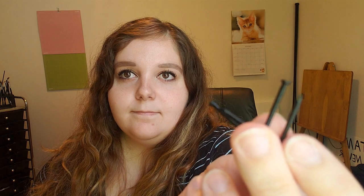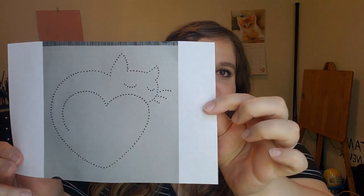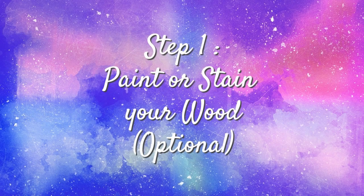You will need: a piece of wood, a hammer, some nails, yarn or string, scissors, a template or design on paper, and paint or stain.